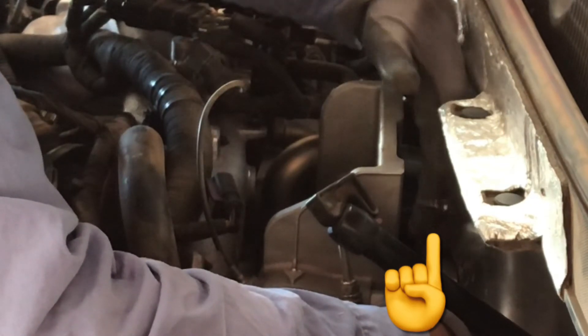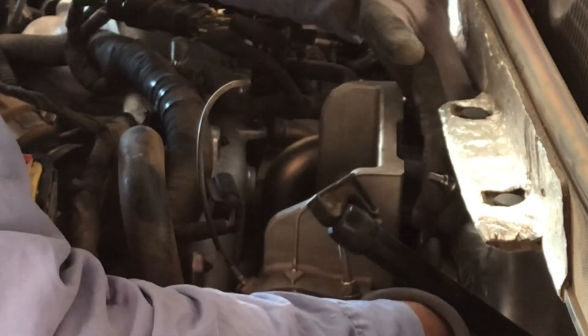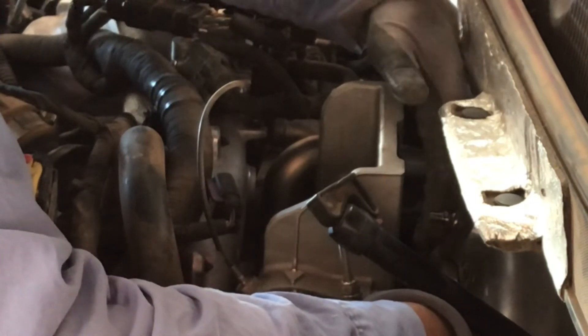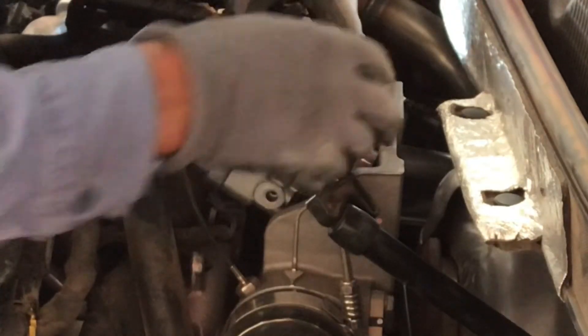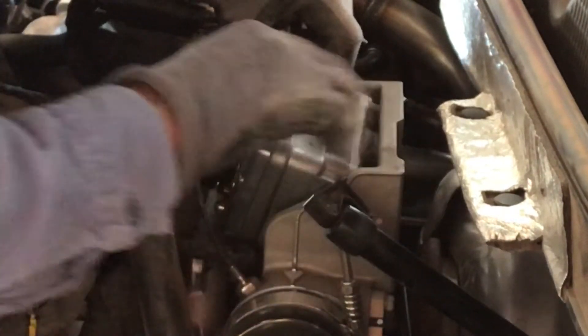After getting the old actuator out, I moved the lever going to the variable vane again and got better video of it to confirm it was completely free with no sticky spots. If that rod is not moving very freely or has a sticky spot in one location, that means you might need a turbo cleaning. I haven't had to do a cleaning myself, so you'll need to look to a different video for that process.